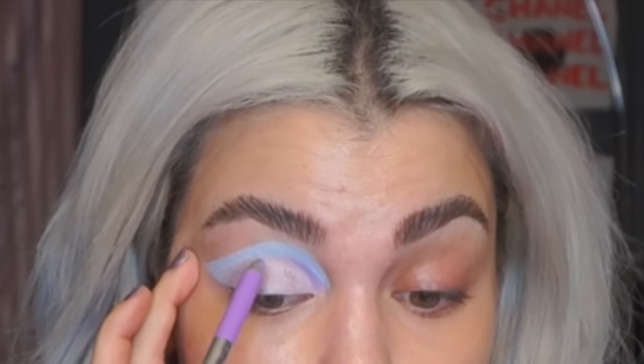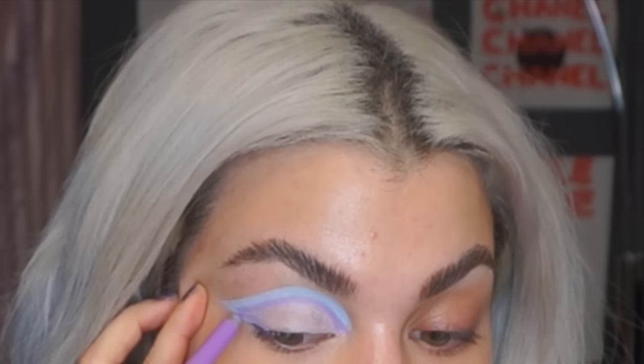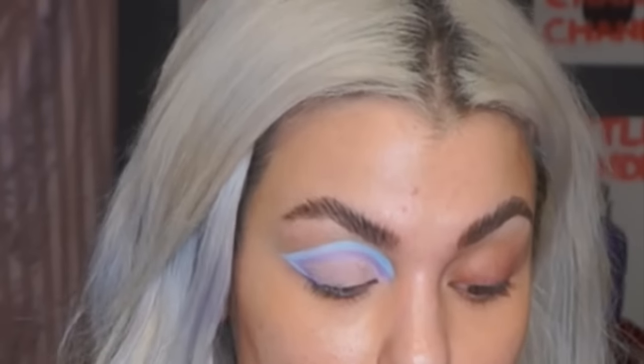I didn't really know what I was going to do, so this just kind of came into my mind. I want to add Mist Me right underneath the blue. I want to set these liners because I don't want them to crease — setting them with a matte shadow will prevent creasing. I'm going to start with this pink shade called Sorbet by Makeup Geek, using a flat eyeshadow brush by Urban Decay, going right over the pink to intensify and set it.